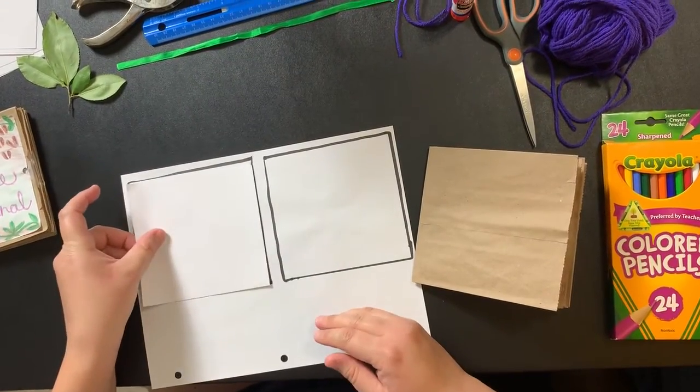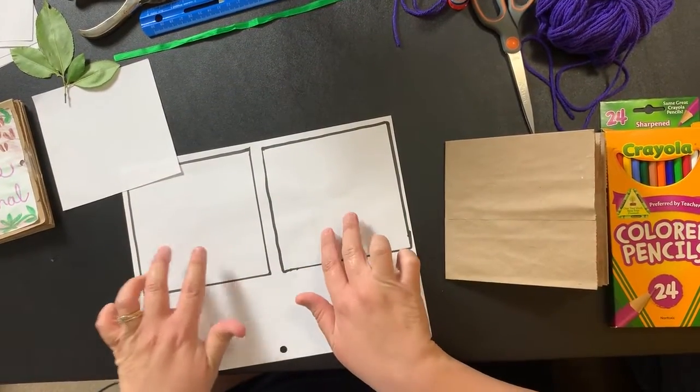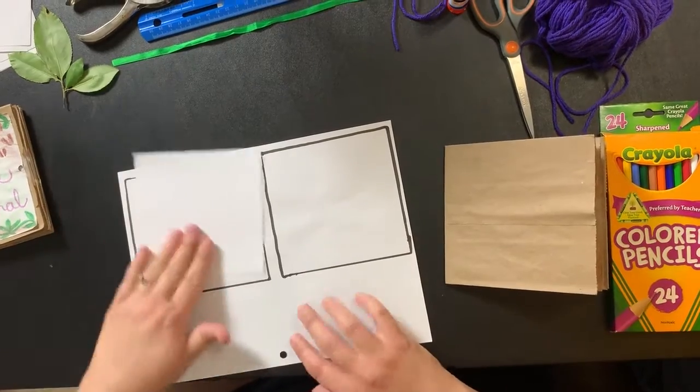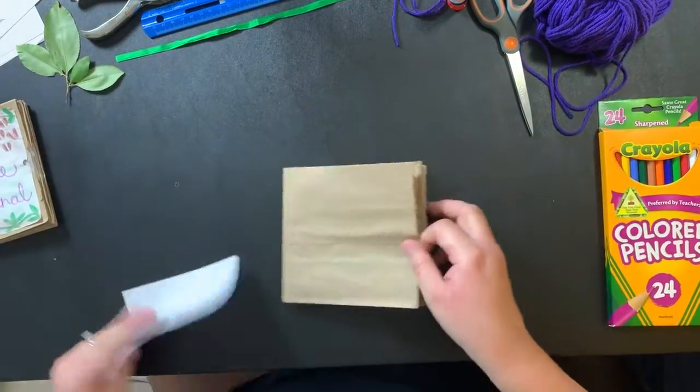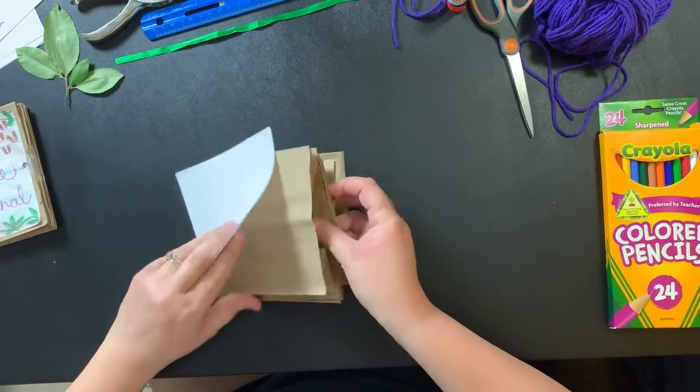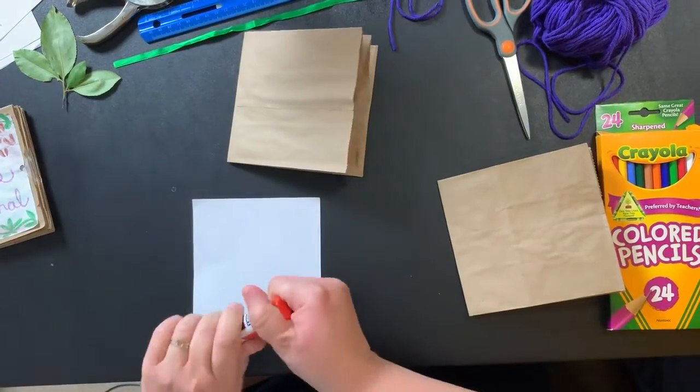It's a five by five square — five inches by five inches. Measure that out. You should be able to get two squares per sheet of paper. Cut that out. Once you've got those cut, then you can glue them.